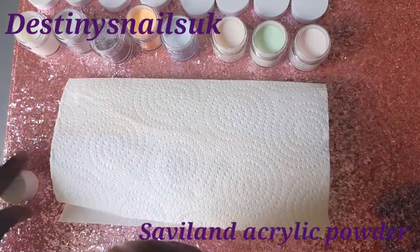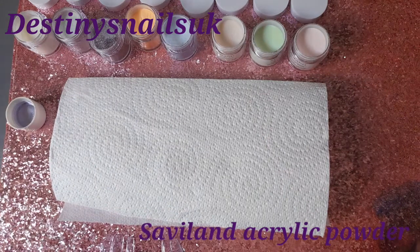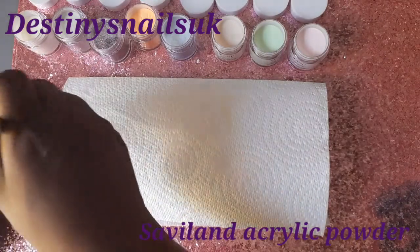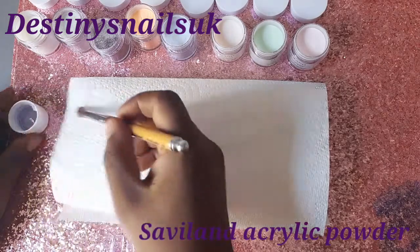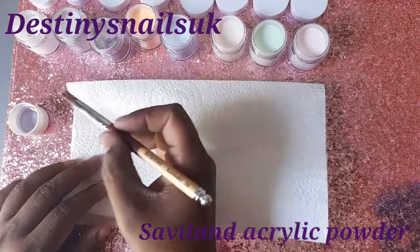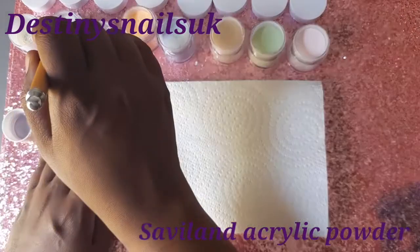I'm going to be using normal square tips for this video. I do usually use my full coverage nails to do the lazy girl method. I'm using TNBL acrylic liquid because I don't have any other acrylic liquid at the moment. I don't really like this acrylic liquid — it's very potent. But this is one of the beiges which I said does actually look white.